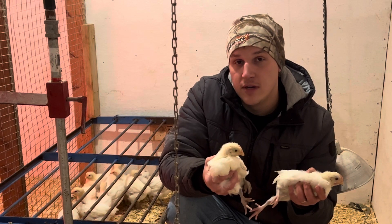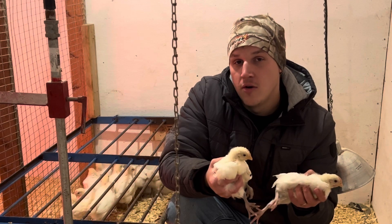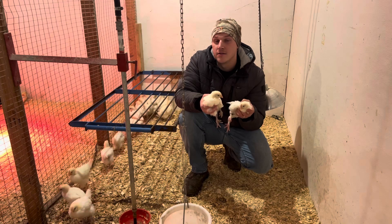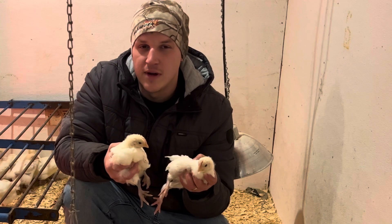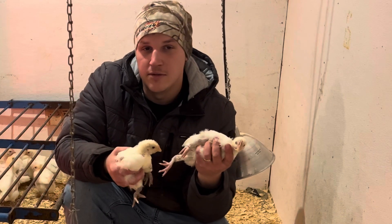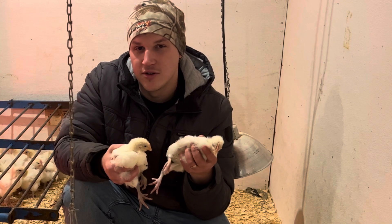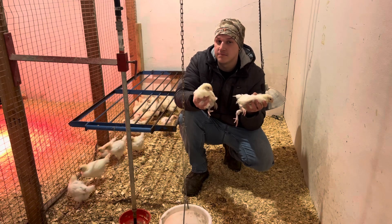I still do get full-grown chickens that don't have blue legs or that have a white toe — it still happens. All these genes are not completely locked in yet, because they haven't been over here in the U.S. for that long compared to other breeds. Most of the time you should start seeing your chick's legs turn blue around three weeks. These are a month old — this one's done it, this one hasn't, and this one still might. When I do all my selecting at around 14 weeks, as long as they have nice blue legs, they're good.